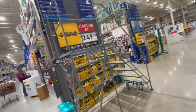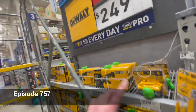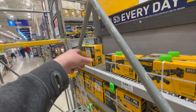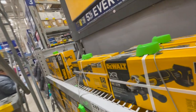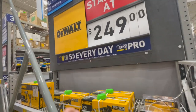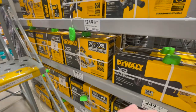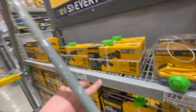For the Power Detect, they have it for $249 — your choice — or pretty much $300 for the hammer drill and impact driver kit with an 8 amp hour battery and a 2 amp hour battery. The rest is $249, tool only, which is still a good deal for the Power Detect.